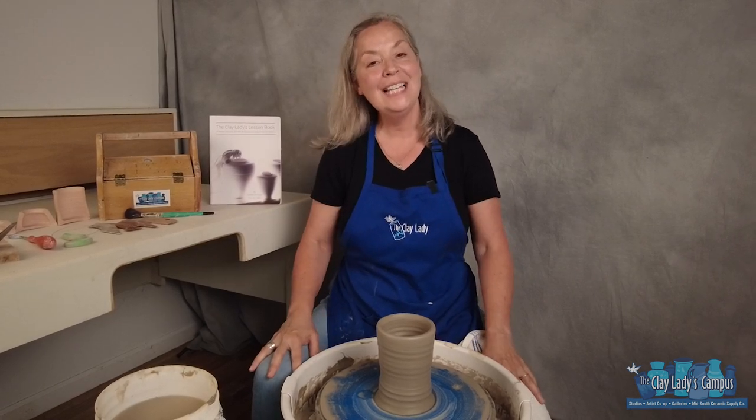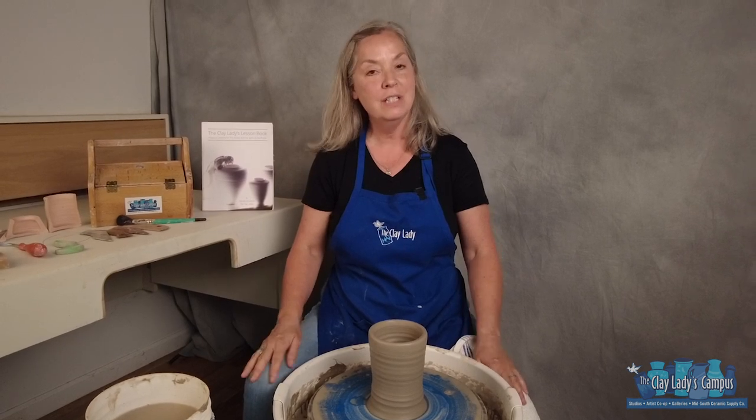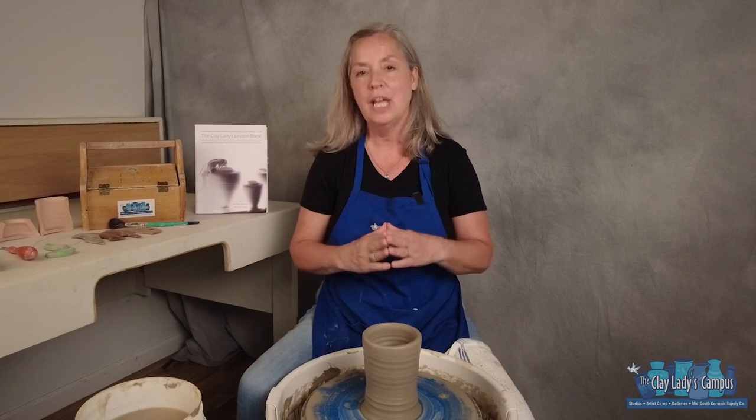Hi, Daniel the Clay Lady here on the Clay Lady's campus in Nashville, Tennessee. We're on the fifth video of our series, How to Throw on the Potter's Wheel One Step at a Time. So we're talking about shaping.